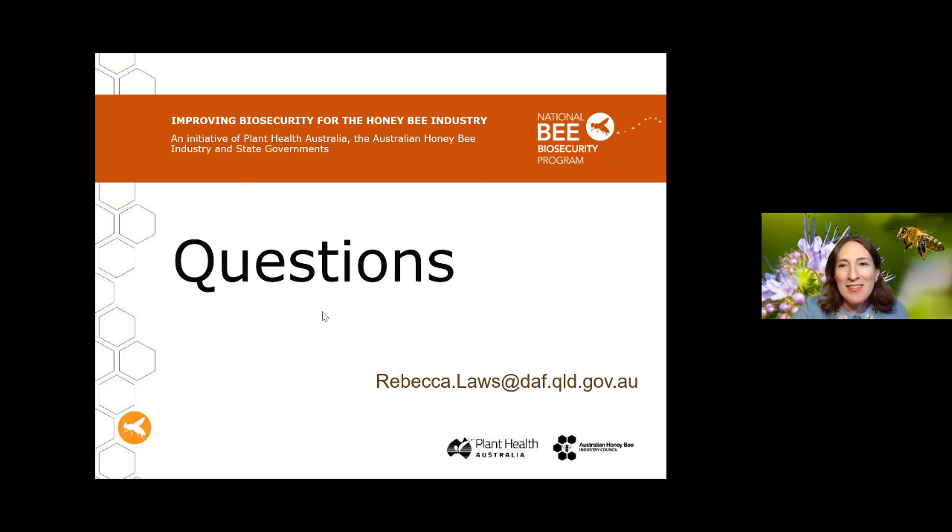We've got a question here asking: if you don't have ethanol, is there something else you can put the bee samples in — maybe 70% methylated spirits?